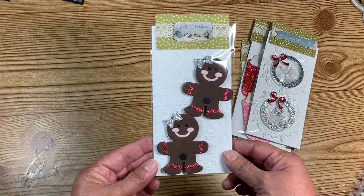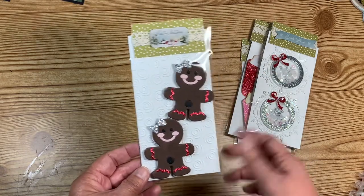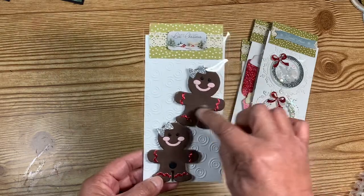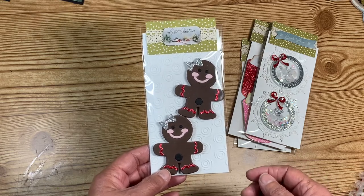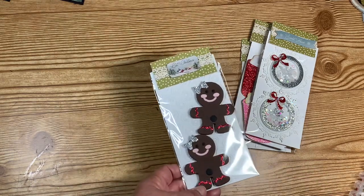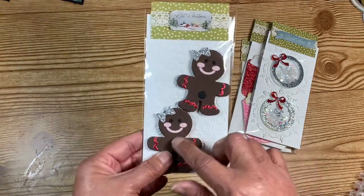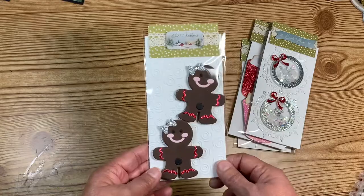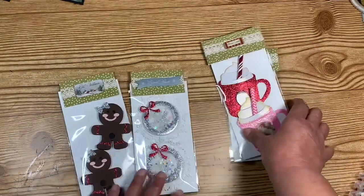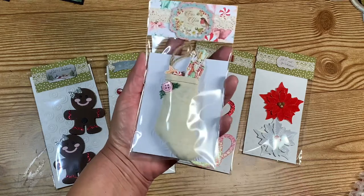I made them a couple of gingerbread girlies — I call them girlies because of the bow. The die was sent to me; I won it — it's a Sizzix Biggs die, so I was able to cut through the foam really easily and then embellished it. Those are my six embellishments for my partners. I also made them a little tiny stocking.